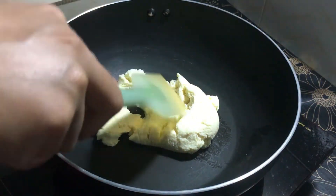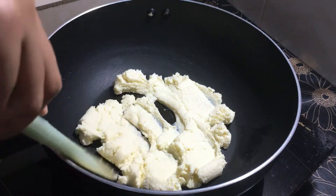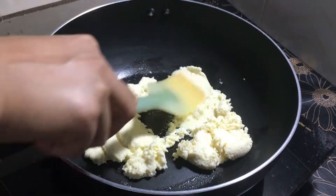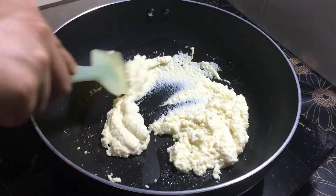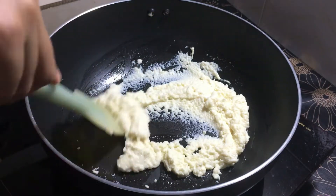This is a good one. Cook on medium heat — it's a good one. As you can see, this is a good one.